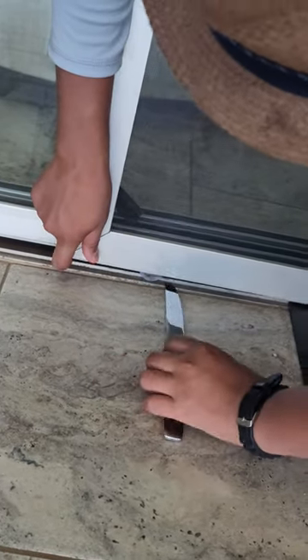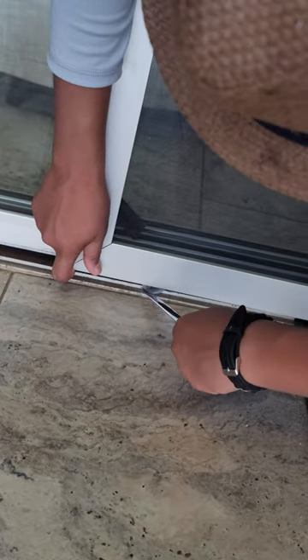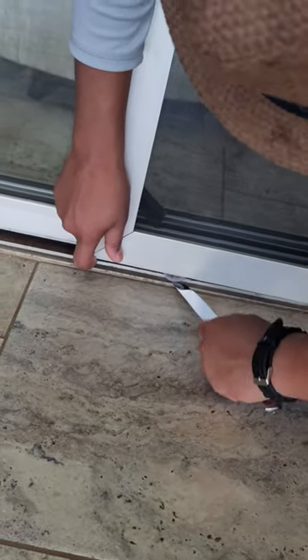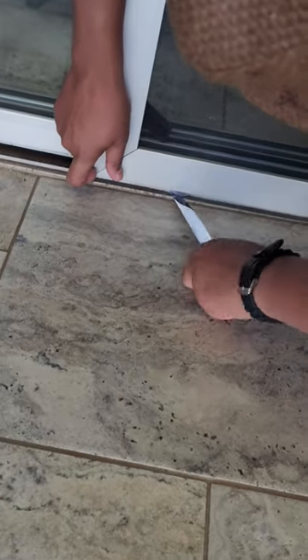Check out DIY Aiden getting the sliding screen door back on the track using a butter knife. We have no tools so we gotta improvise. Only at best custom screens, and Steve Tristan's best, right Aiden? Right.